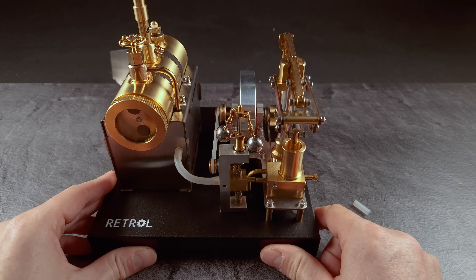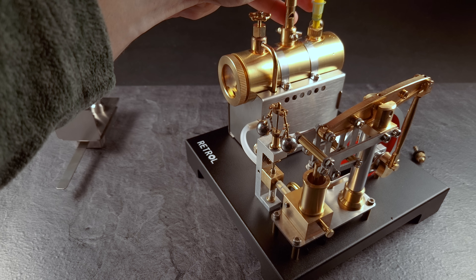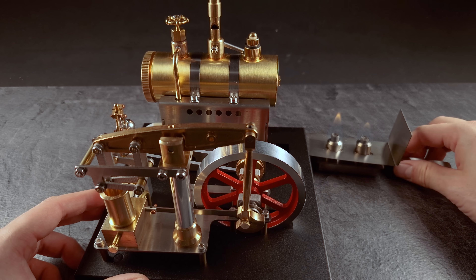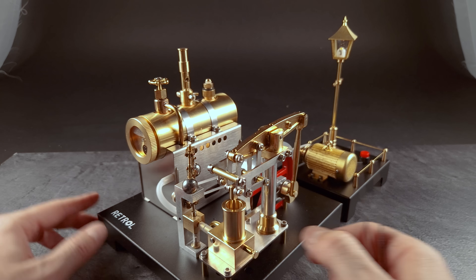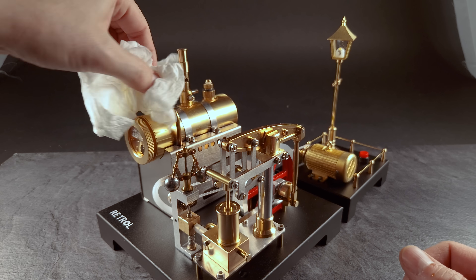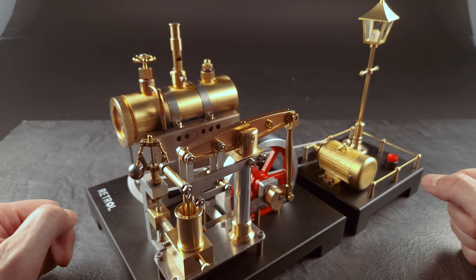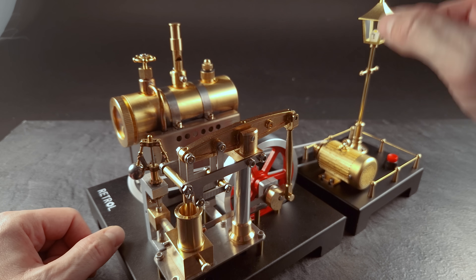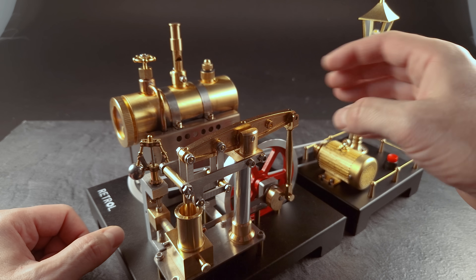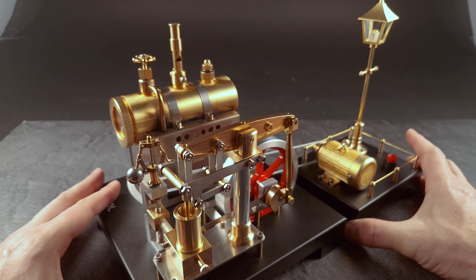I think everyone is interested to see the thing running. Easy to light up — ethanol burns like crazy, so be careful with this liquid. We'll open up the valve. Now we skip the first try and go to the second one, because the first was not successful. The reason was that the bearings were slightly misaligned and the wheel was not able to rotate properly in one direction. Now it's running much more smoothly, and you can already see a little bit of soot coming out, so everything is heated up.